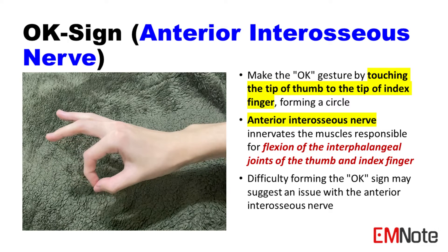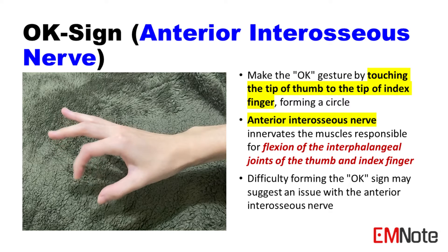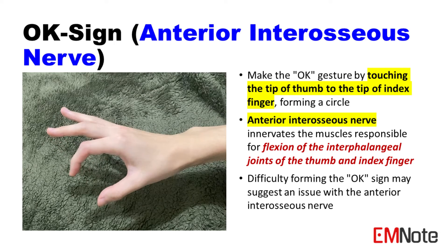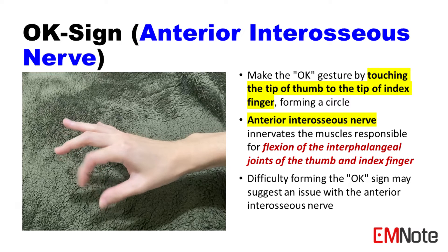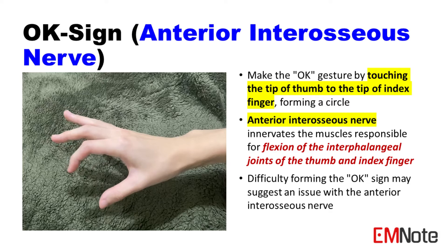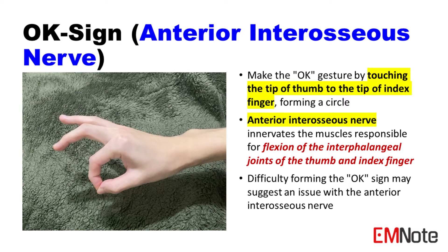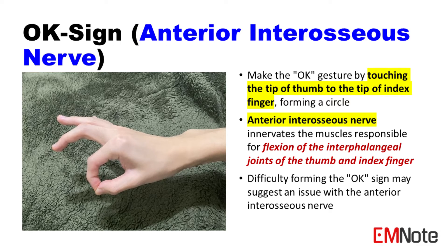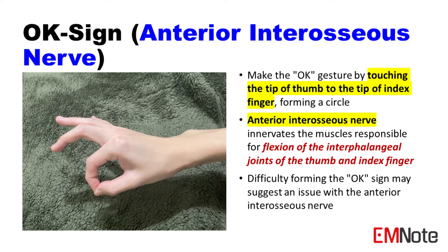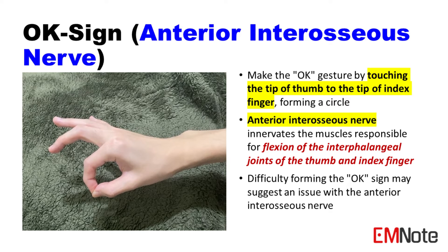The OK sign tests the anterior interosseous nerve. Instruct the patient to make the OK gesture by touching the tip of the thumb to the tip of the index finger, forming a circle. This action is controlled by the anterior interosseous nerve, which innervates the muscles responsible for flexion of the interphalangeal joints of the thumb and index finger.